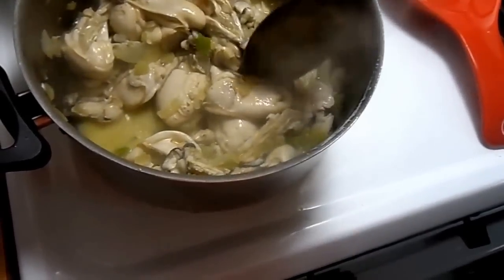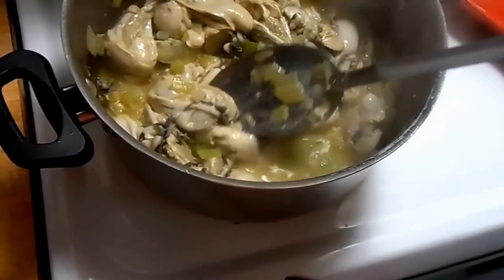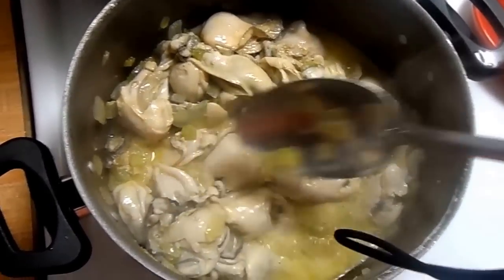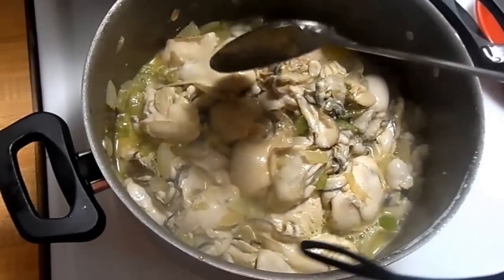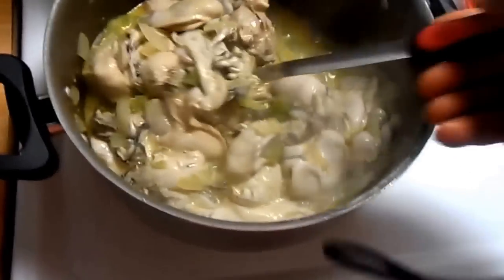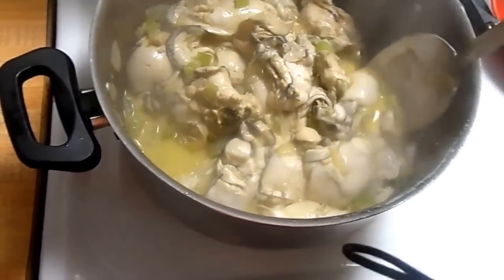It's starting to curl a little bit, as you can see. This oyster is starting to curl. I don't only want it to curl — I like them to clump up a bit. I don't like them to be too soft when I chew them.